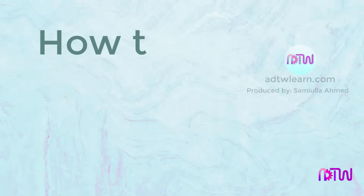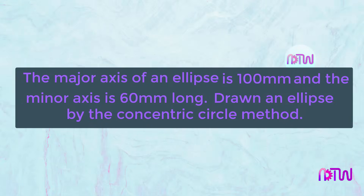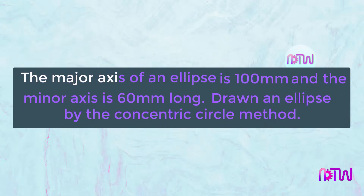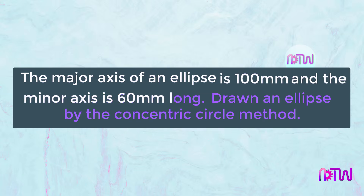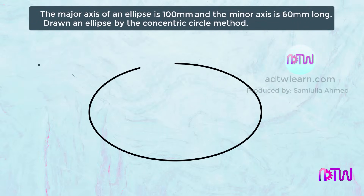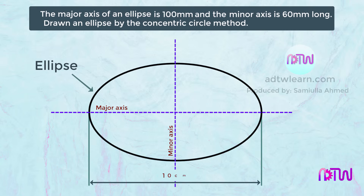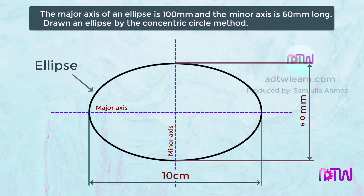In this video we will see how to draw an ellipse using the concentric circle method. The instructions are: the major axis of an ellipse is 100 millimeters and the minor axis is 60 millimeters long. We have to draw an ellipse whose major axis length is 100 millimeters or 10 centimeters, and the minor axis is 60 millimeters or 6 centimeters long.